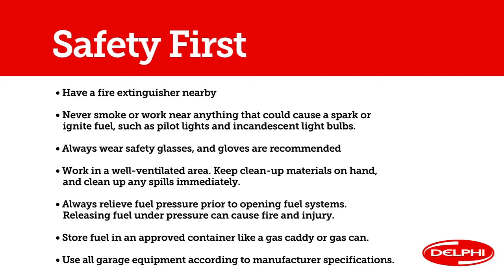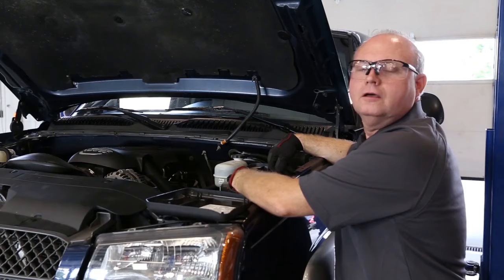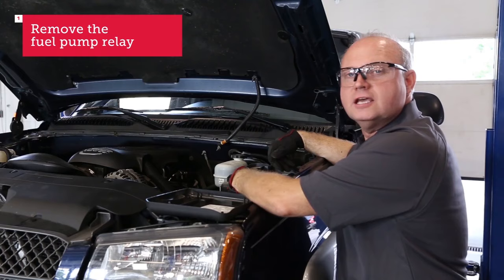First we'll have to lift the vehicle to access the fuel pump. Make sure you drain any of the fuel that's in the tank in an approved container. Check out our other videos on tank cleaning and tank replacement also. We always put safety first, so make sure you're thorough and careful and have safety glasses and gloves to work with.